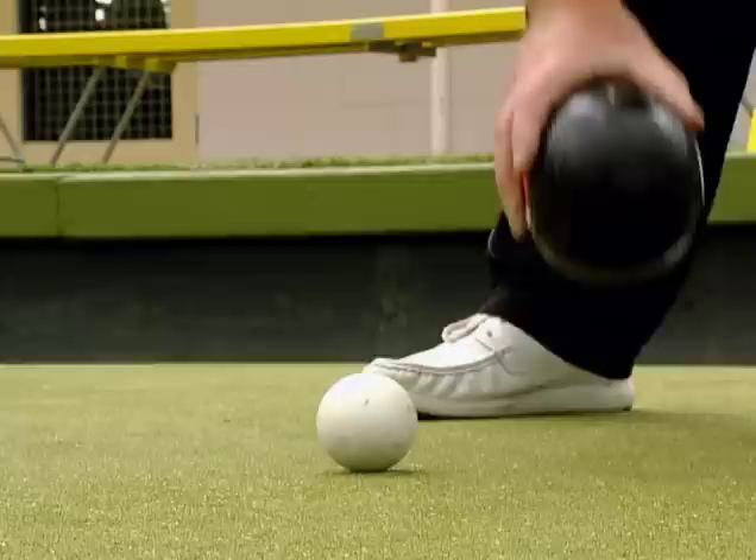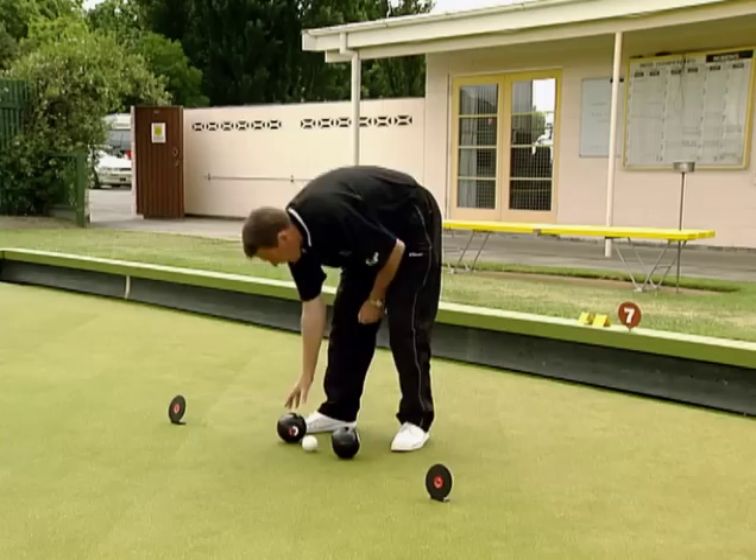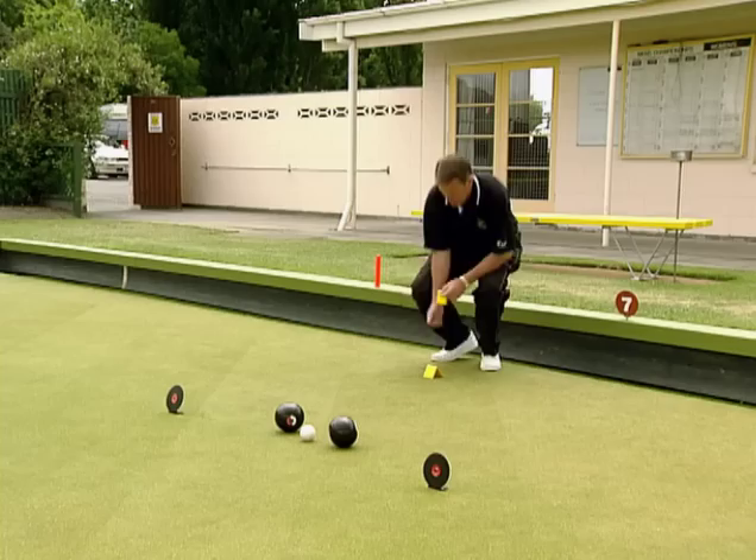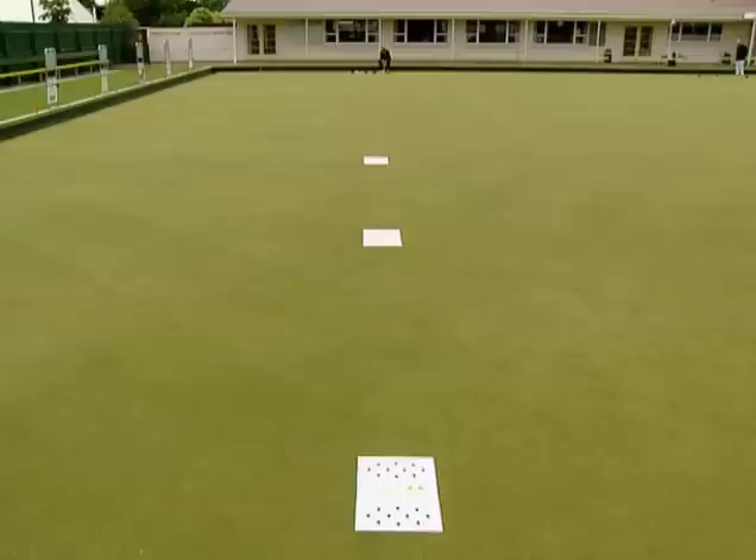We now place a bowl beside the jack to establish the target — on the right hand side for a forehand delivery, and the left hand side for a backhand delivery. We now perform this drill for a short, medium and long mat placement.